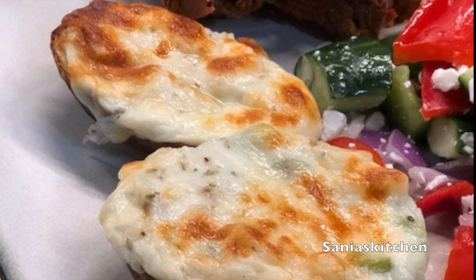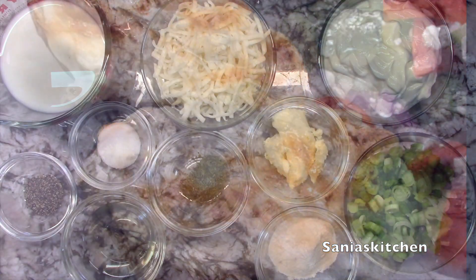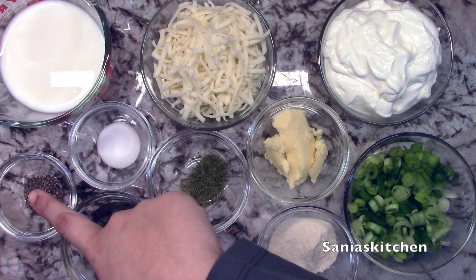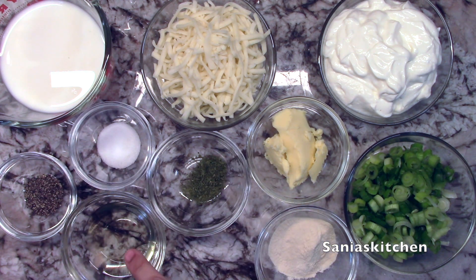Hey guys, today I'll be making baked potatoes. So let's get started. What I'll be using today is 1 cup of milk, 1 tablespoon of black pepper, some salt to taste, and about 3 tablespoons of oil.